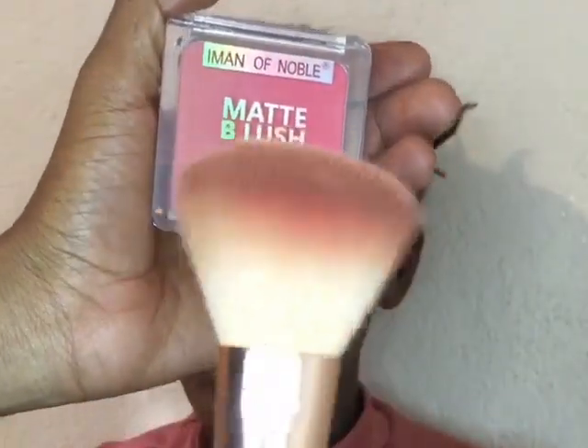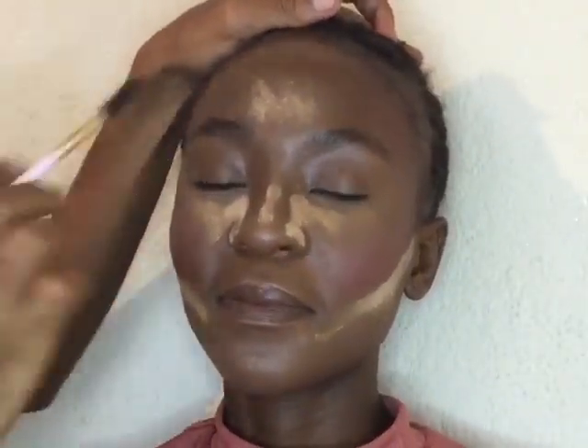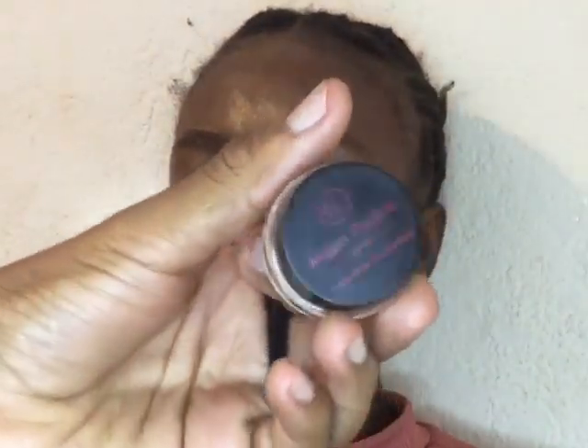Moving on to blush, I'm going to use the Imen of Noble in the shade Mad Be Lush and start to apply it onto the face to bring back some color. I'm so sorry guys if I'm moving too fast — I'm trying to save time and I hope you guys understand whatever I'm trying to do in this video. Now moving on to brows, I'm going to use the Million Poly...